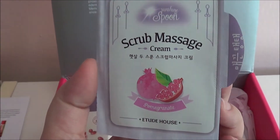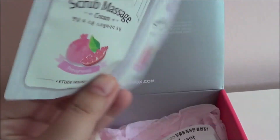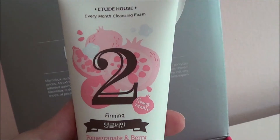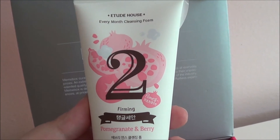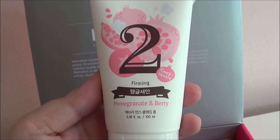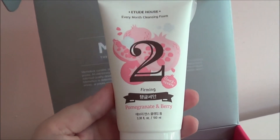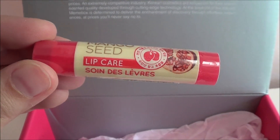The next thing is the Sunshine Spoon Scrub massage cream in pomegranate from Etude House, and there are two of these in here. It's one of those you scrub on for a couple minutes and then rinse off. Then I have the Etude House Every Month cleansing foam in the February pomegranate and berry — that's just a cleanser.